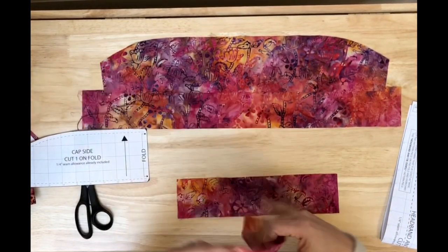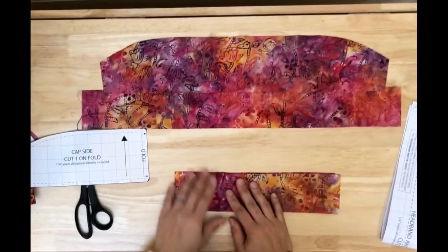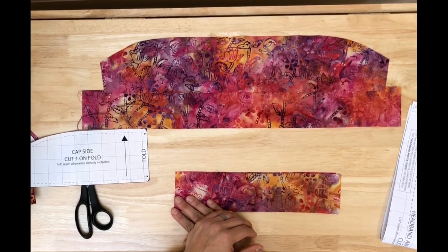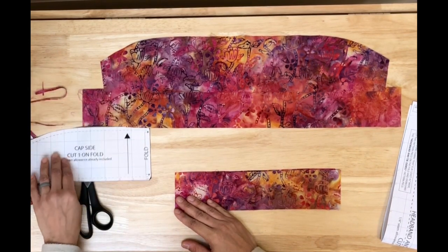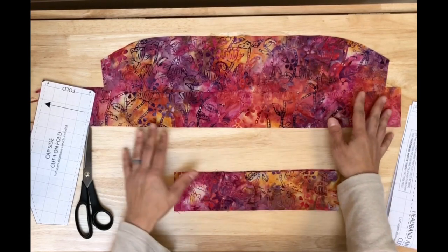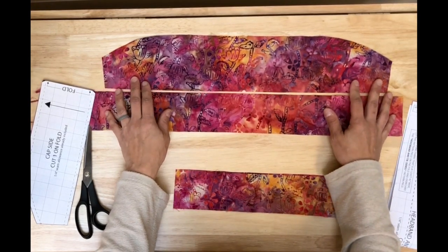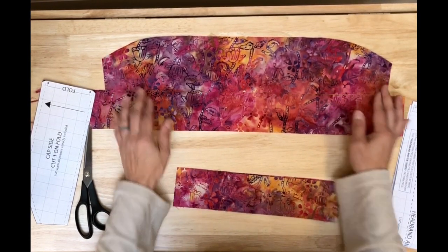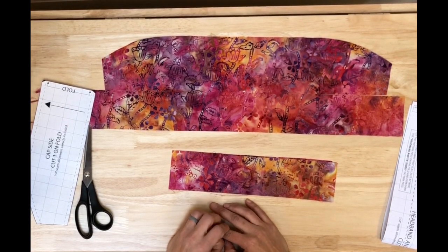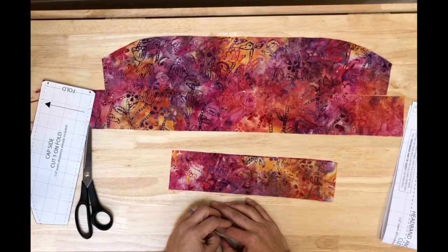If you want to know what to do from here, go to the description below and follow the tutorial for assembling a long hair scrub cap. If there's anything else you'd like to see or if you have questions, post a comment and I'll try to get back to you. Thank you so much to everyone who has been commenting on the videos — I hope they continue to be helpful, and I'll see you next time.